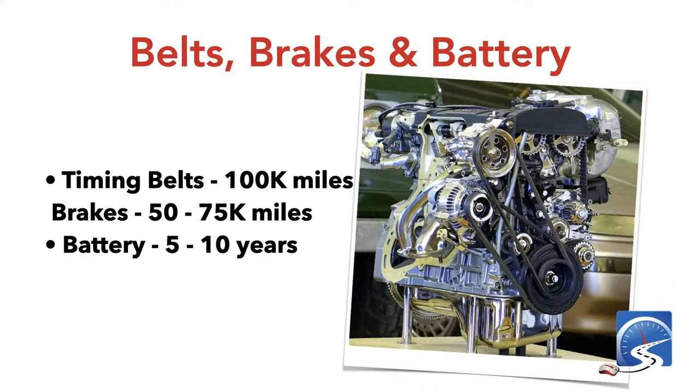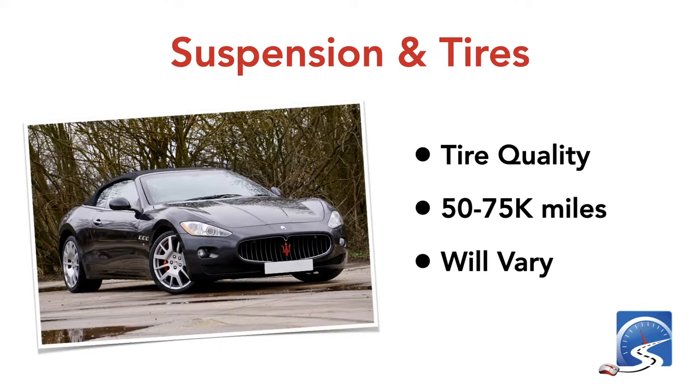Timing belts usually need to be done every 100,000 kilometers. My 1998 Honda CRV has a timing belt and every 100,000 miles I get it changed — about $1,000 at a shop. Brakes are typically 50,000–75,000 miles, depending on the driver and use — pulling a trailer through mountains will wear them much faster. Batteries last every 5–10 years; most drivers just wait until it dies and then replace it.